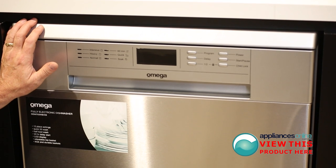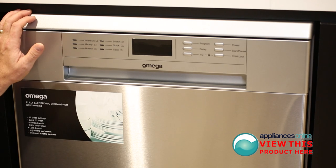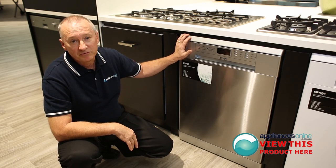There's a single hose connection, just to cold water, and it plugs into the normal power point as well. Two-year warranty on all parts with Omega. Any questions about this product or any other Omega product, call us 24/7 on 1300 000 500.